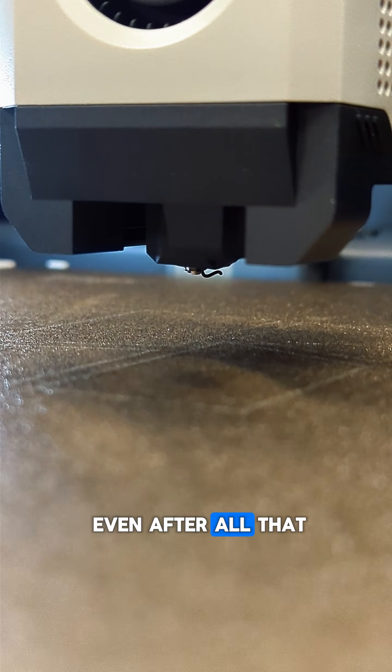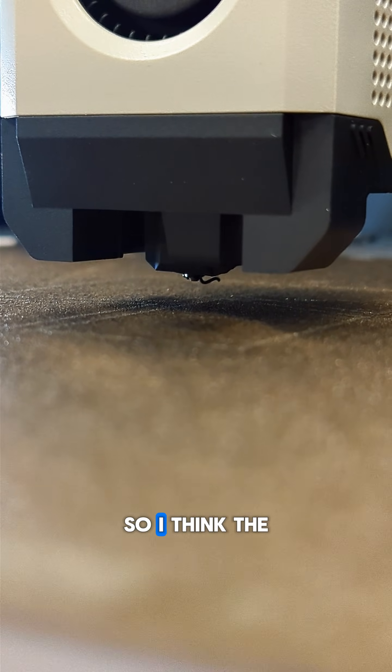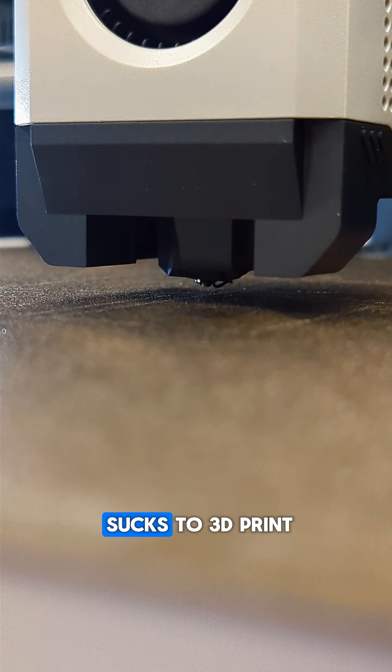Even after all that, there's still a little bit left on there. So I think the moral of the story is that PETG just kind of sucks to 3D print.